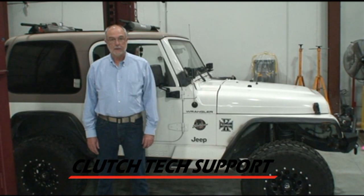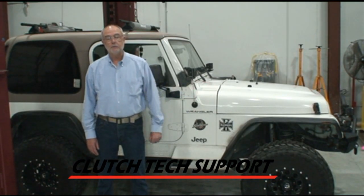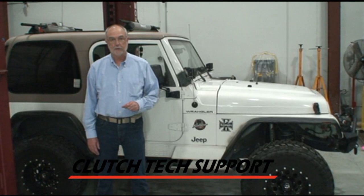Welcome to the Clutch Tech Support Clutch Installation Lab. This is a 2002 Jeep Wrangler, 6-cylinder, 5-speed manual transmission.